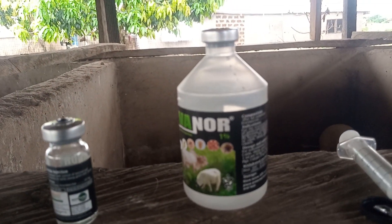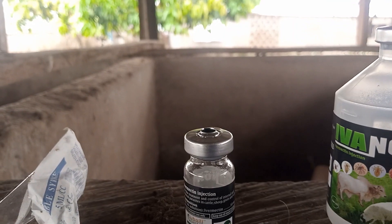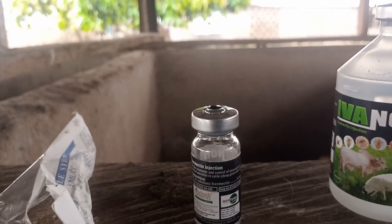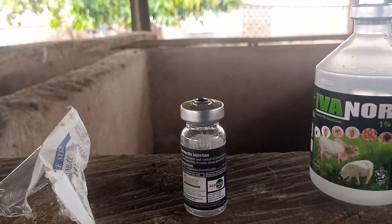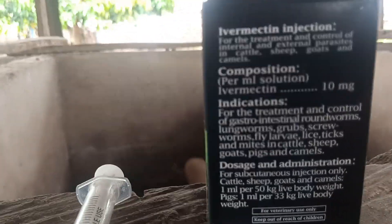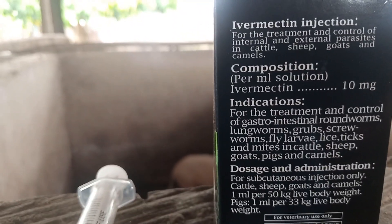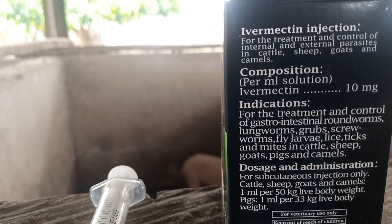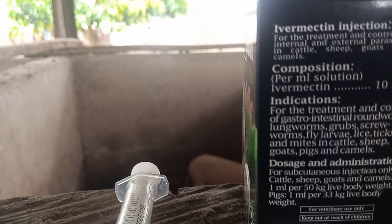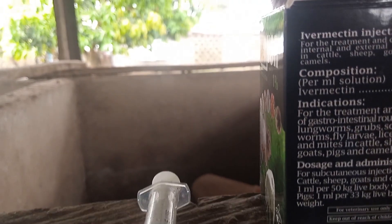I think it's maybe just a form of marketing strategy to allow you to buy more. I use the smaller one first because I have to adjust the dosage. From the pack you can see that this type of ivermectin can be used to treat both internal and external parasites, especially worms, and also paste and caramel.